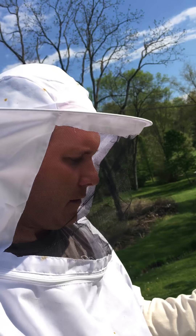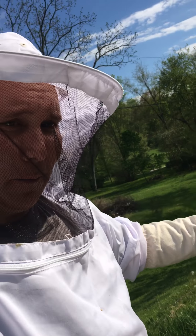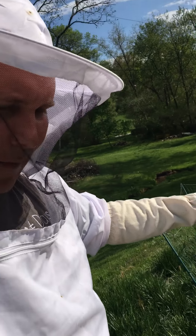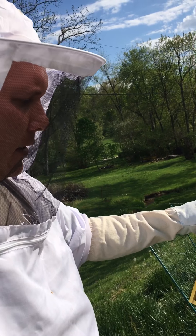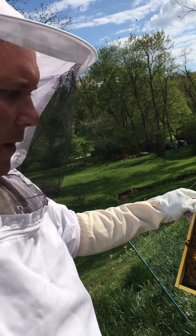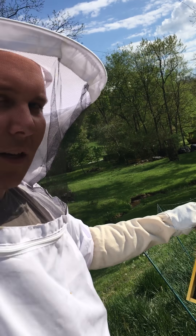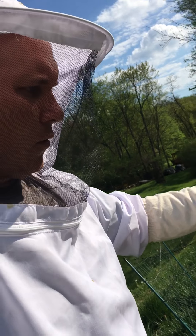Hey everybody, this is Eric with the Blended Homestead, just wanted to give you guys a bee update. I'm into one of my hives — this is the one I've been showing you as my stronger hive because there's a lot more going on. My other one, when I installed the package, a lot of them just couldn't survive, but it's still going, just not as well.